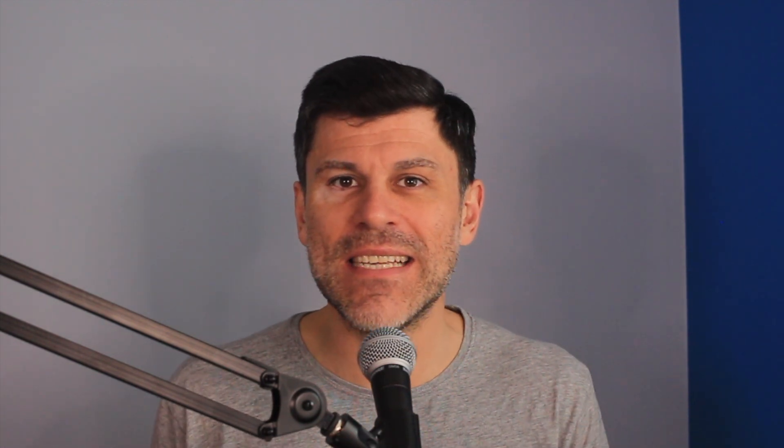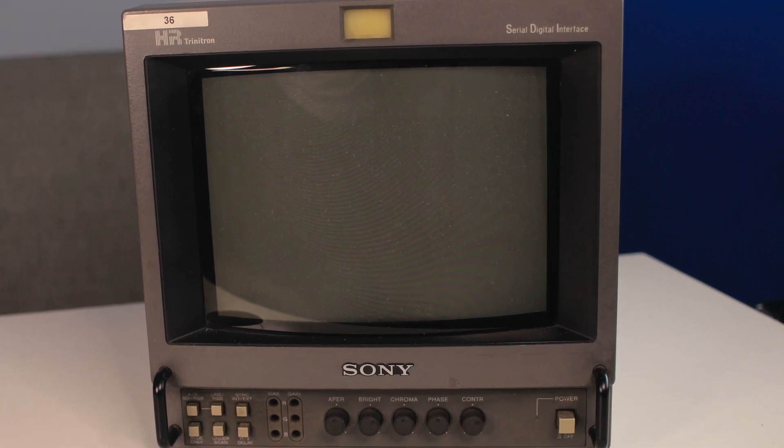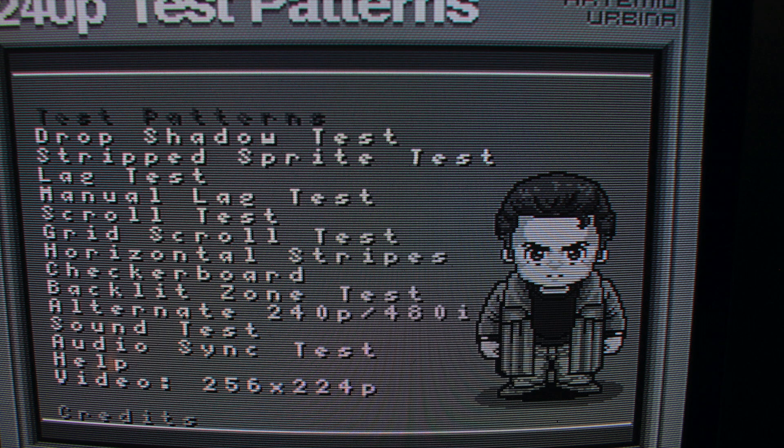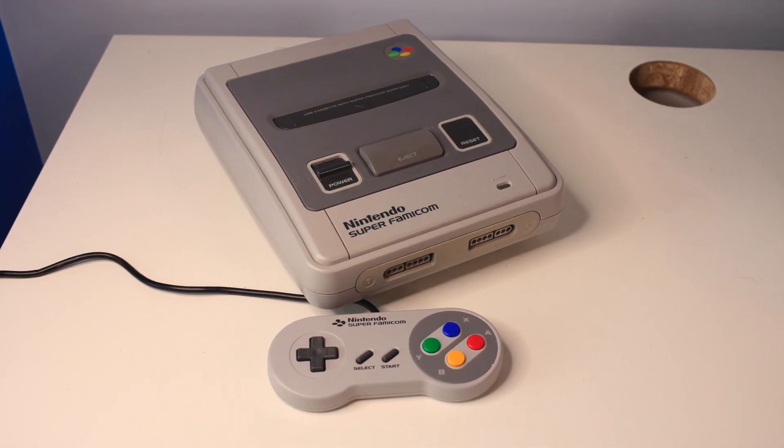So why do you need to convert S-video to RGB without any resolution enhancement in 2021? I don't have a great use case for it, but I wanted to find some way to hook this up and test it out. What I've got here is a Sony BVM 9044D. This unit accepts S-video, composite, RGB S, and component video — it's a nice flexible little BVM, small and portable, one of my go-to monitors. The issue is that for some reason over composite and S-video it only comes out in black and white. I'm going to be using a Japanese Super Famicom — a one-chip model — and I also have a proper RGB cable for it, so we can do some comparison tests.